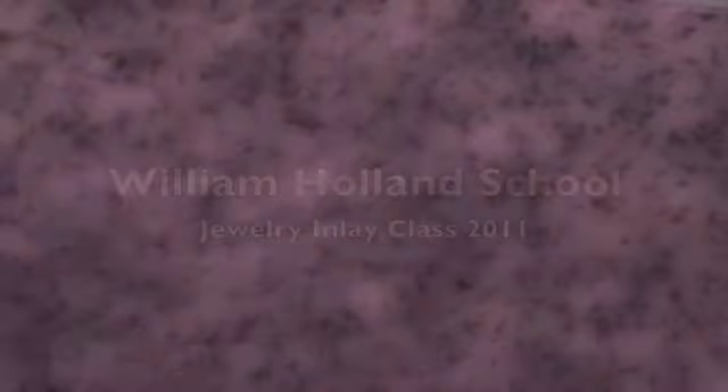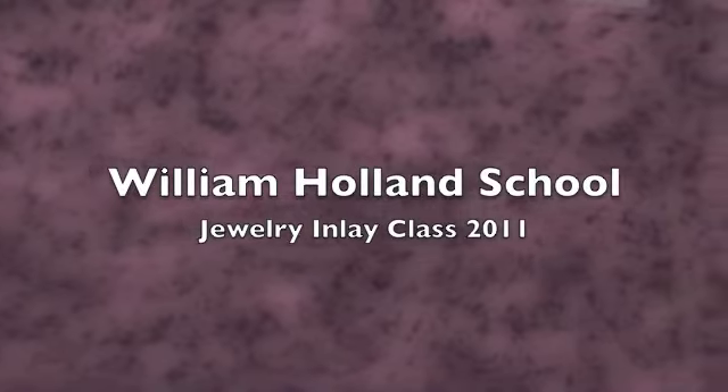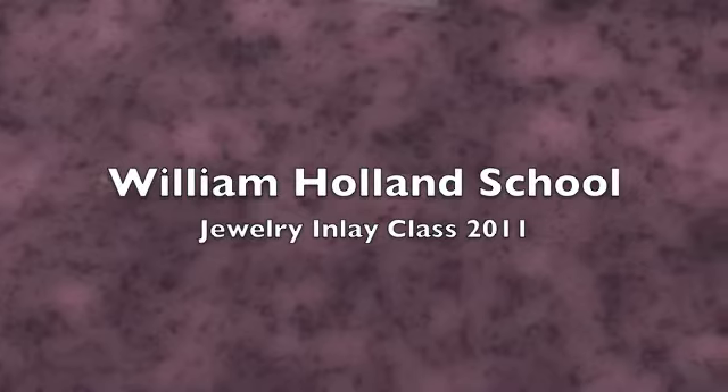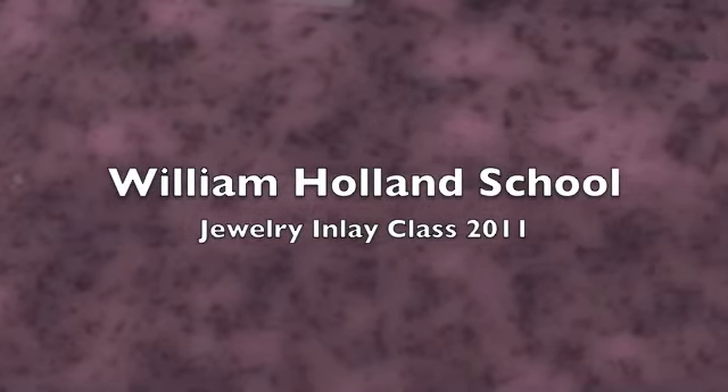Hello, this is Philip Jewell for Blue Hat TV. My wife Catherine and I recently taught a jewelry inlay class at the William Holland School for Lapidary Arts. The work you are about to see was created by the excellent students in that class.